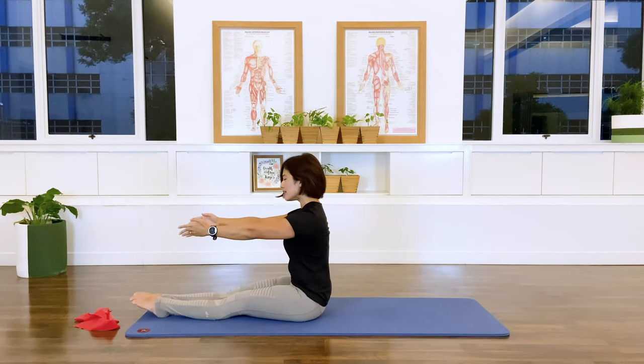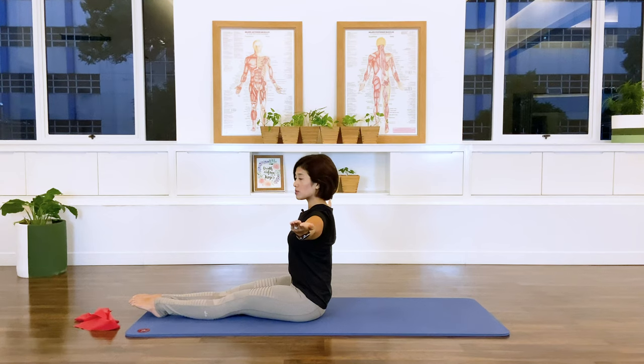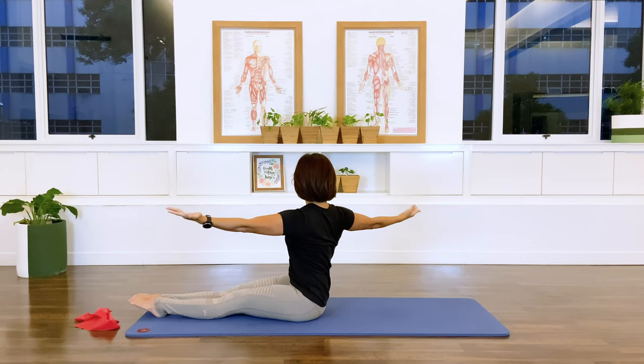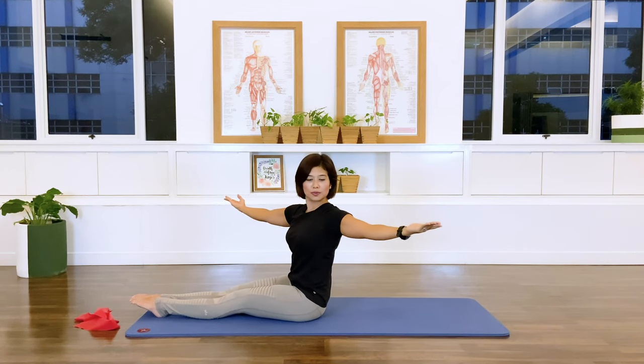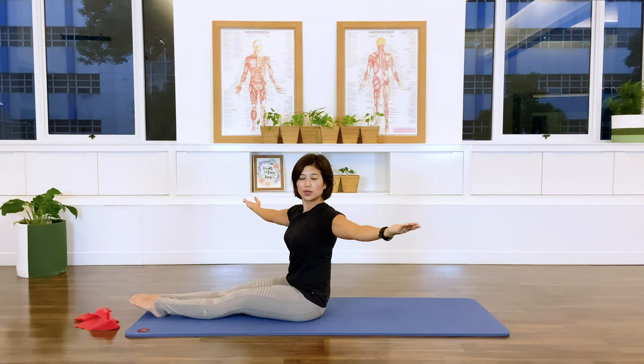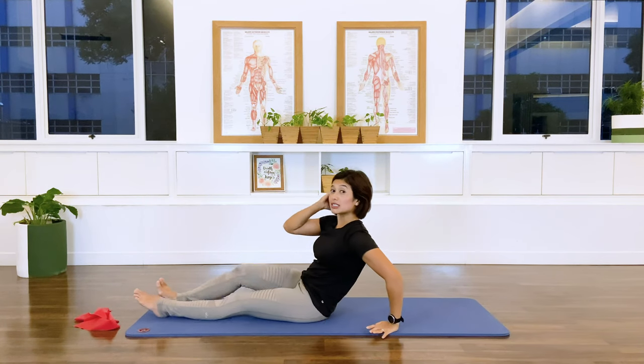Coming up nice and tall. Open your arms up to the side — let's do some spine twist. Going towards me with a double breath twist: inhale and center. And center. Use your breath to return back. Two more sets. Last set, last one — come back and release. Turn yourself towards the screen.